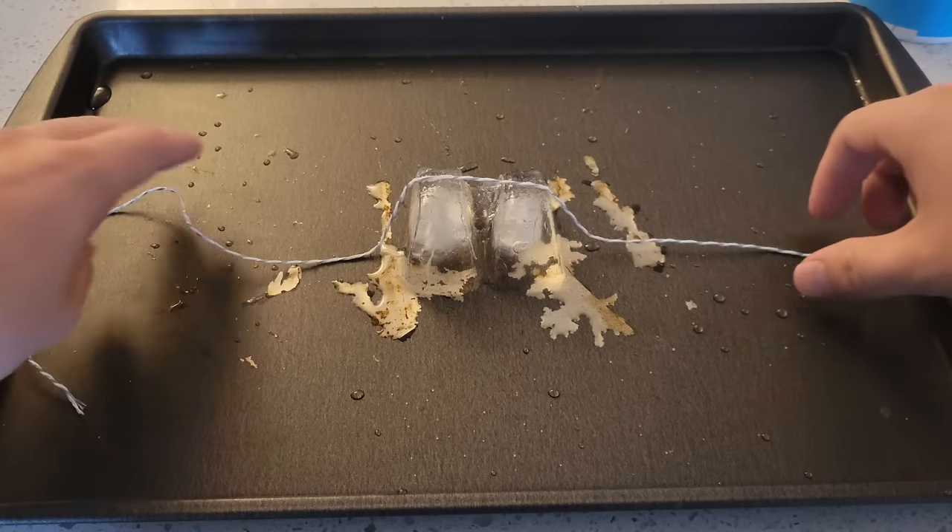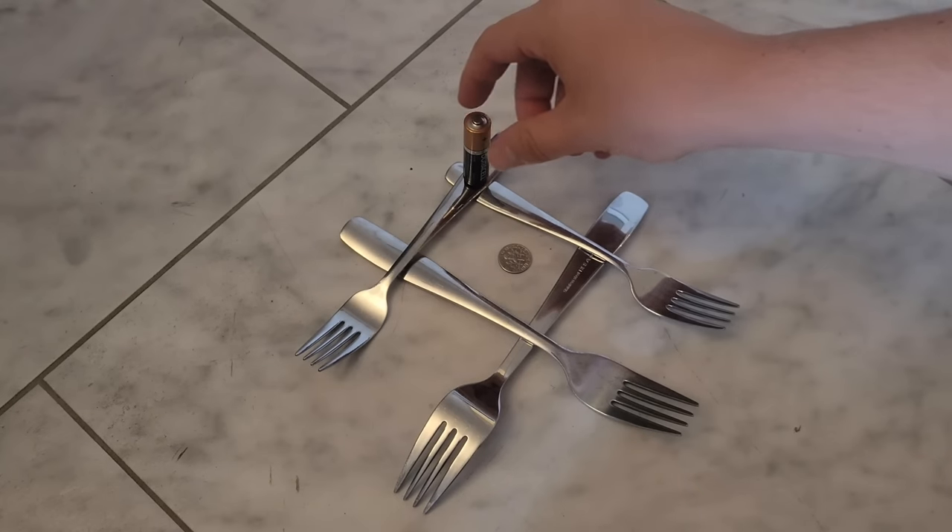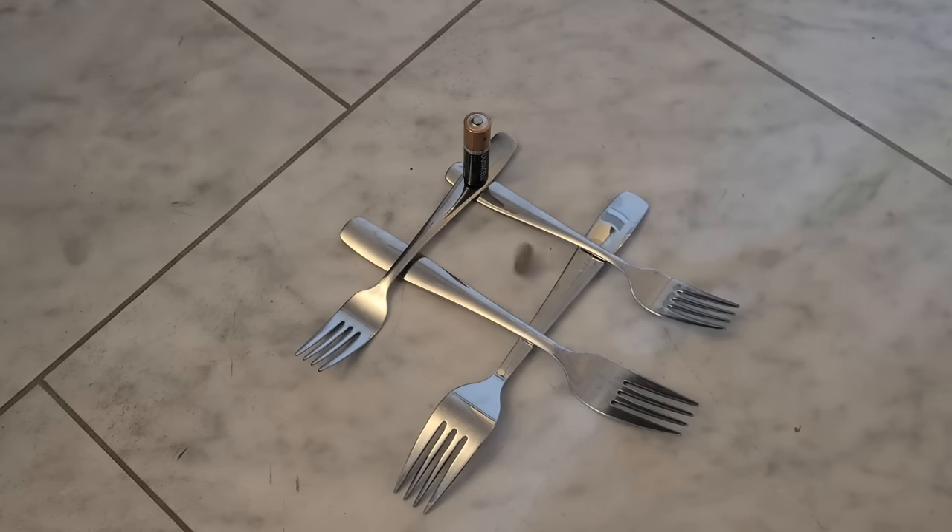The salt helps melt the ice cube and then it refreezes over the string, so this one is 100% real. Hopefully you all realize that the battery and coin one was fake — the utensils don't even complete the circuit, and the whole thing was actually put in reverse.